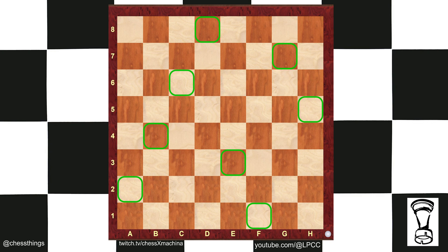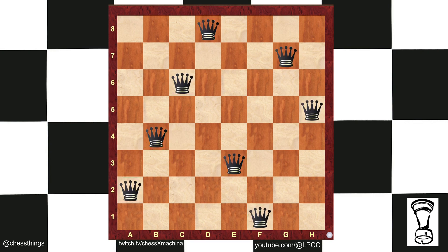This is one of the solutions to the blind queen's problem. The number is 8. Knight move away is an easy pattern. If you're a coder, you're going to have to program this. Thanks for watching.